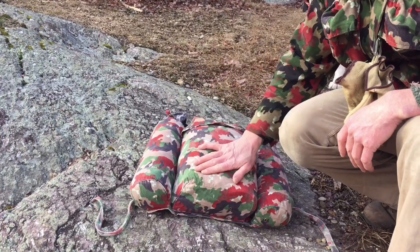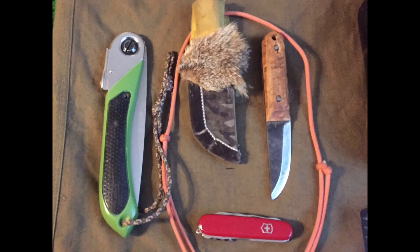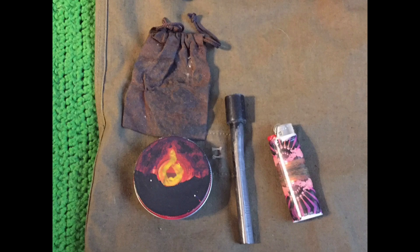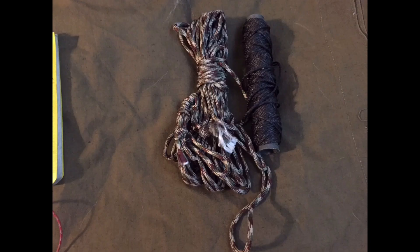Here are the contents of the jacket all laid out — it's essentially a 10C kit. My cutting tools are a small Pucco knife, a folding saw, and a Swiss Army knife. My combustion kit is a lighter, a ferro rod, and some sure-fire comprised of cotton balls soaked in Vaseline and waxed jute twine. My hydration kit is a 32-ounce steel water bottle with a nesting cup and a Sawyer water filter. For cordage I have a small spool of bank line and a paracord ridge line, all set up and ready to go.